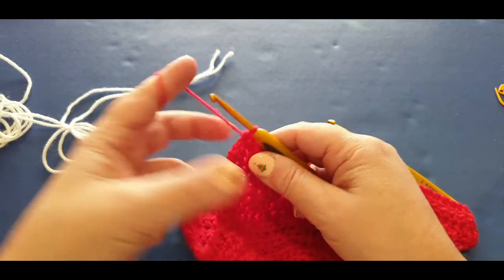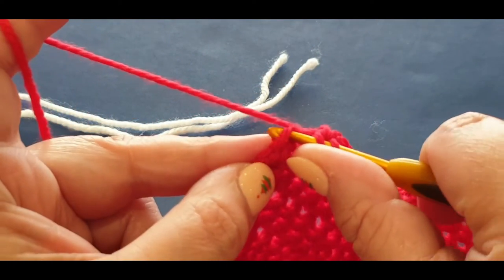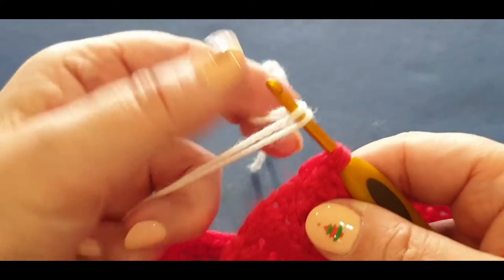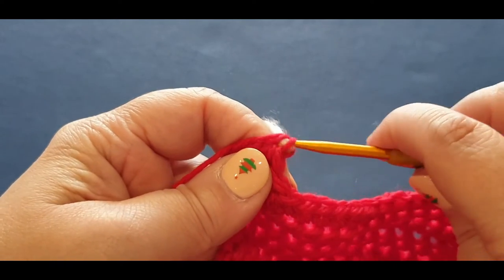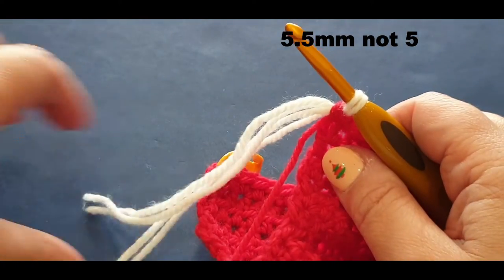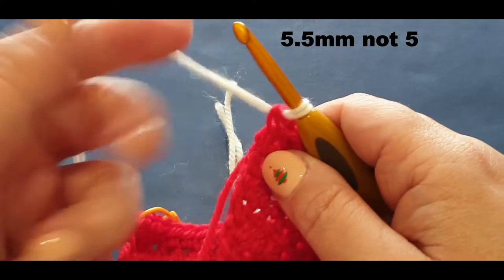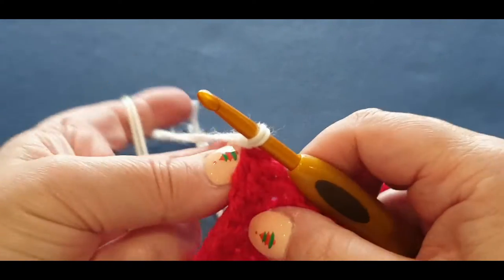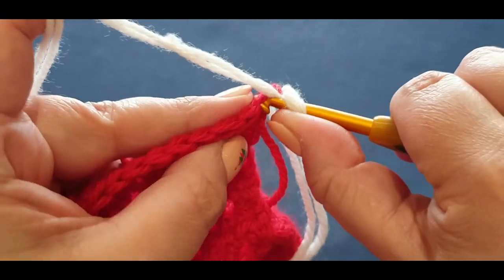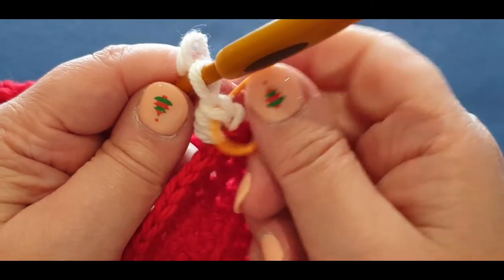Pop your hook in, grab your two threads of white. Finish off your last half double crochet but don't finish it - do it like normal, then drop your red, grab your two threads of white and pass them through. Take out your 4mm hook and grab your 5.5mm hook, giving it all a tug. Now you are working with two threads at one time. Chain one, give it a tug, turn your work, and in that same stitch put a normal half double crochet. Pop your stitch marker in.